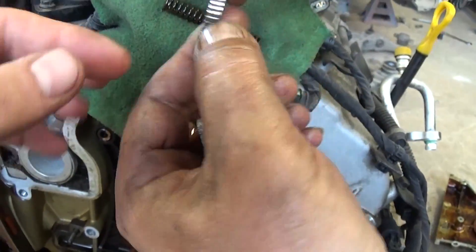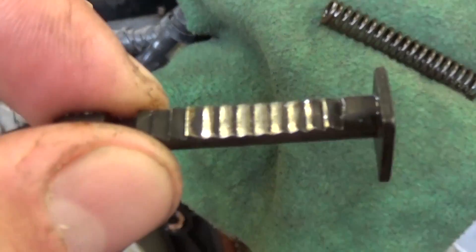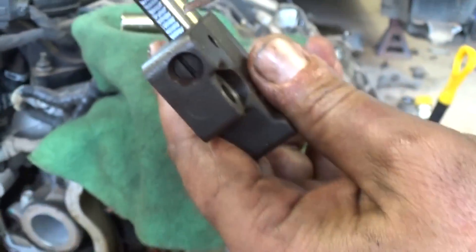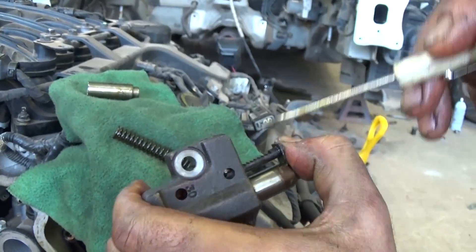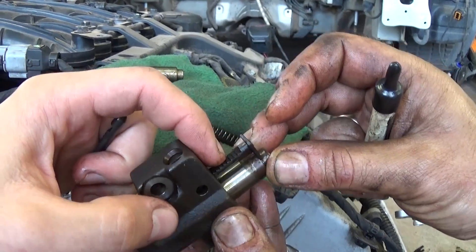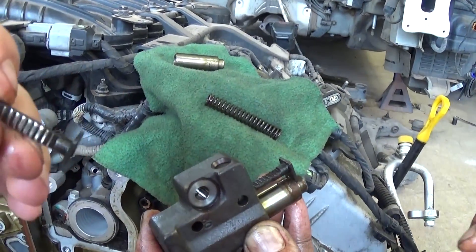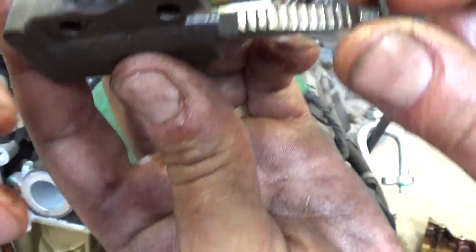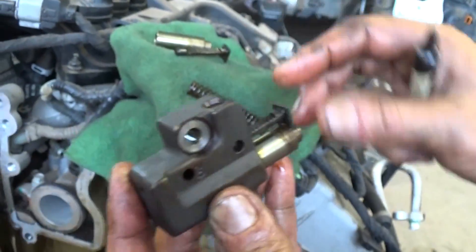Let me show you — you can see those teeth right here, how worn out they are. They're supposed to be like the ones right here. These are completely worn out. That's a good timing chain tensioner: all the teeth are good, it's holding, and you cannot compress it back. When the timing chain stretches a little bit, the tensioner is supposed to click and hold that pressure so the timing chain has constant pressure. That way it's not going to jump any teeth on the camshaft or the crankshaft. Those worn ones are shot, and this one is in pretty good condition.